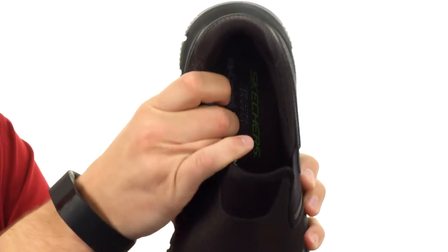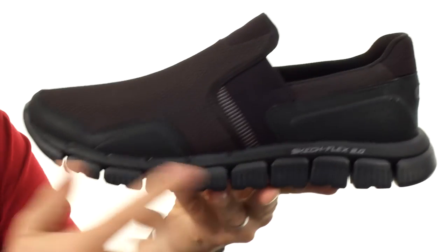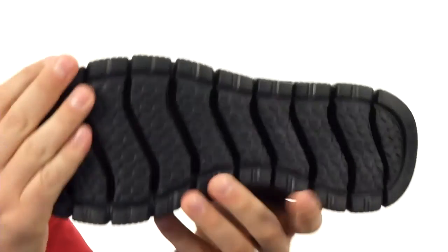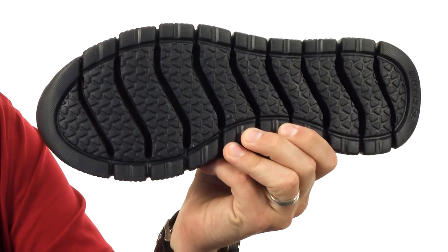Got a really soft cushioned footbed down there with an air-cooled memory foam technology to keep your feet feeling nice and cozy. Really thick midsole for excellent shock absorption. It's really flexible, thanks to those grooves throughout the bottom of the outsole — and it's really lightweight, not gonna make the shoes too heavy. Keep your feet feeling great all day from Skechers.